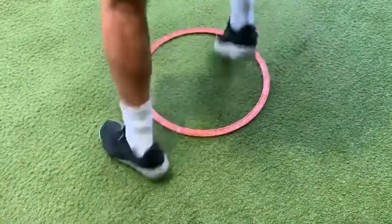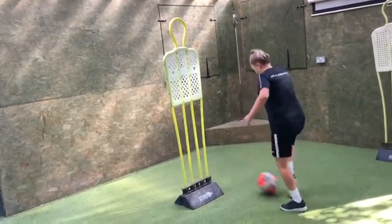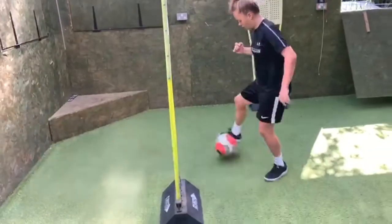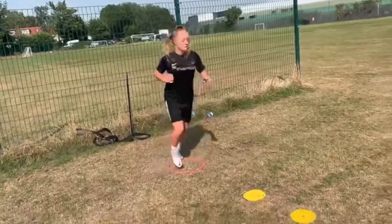Good, maintain. 5, 4, 3, good, 4, 5, well done, 6, 7, 8, 2 more, good, find the speed. Go, find the speed, find the speed, stay tall, find the speed, good, go, find the speed again.